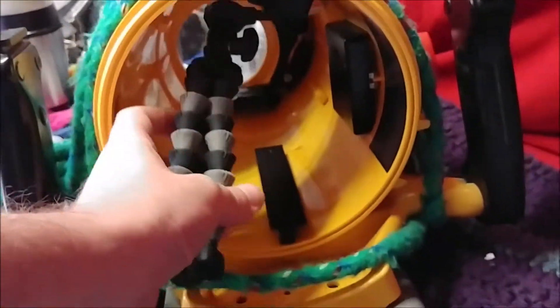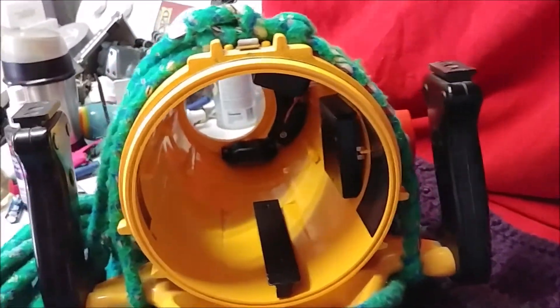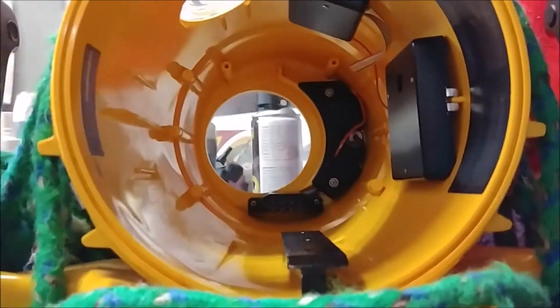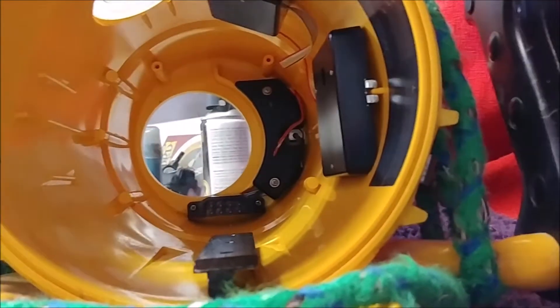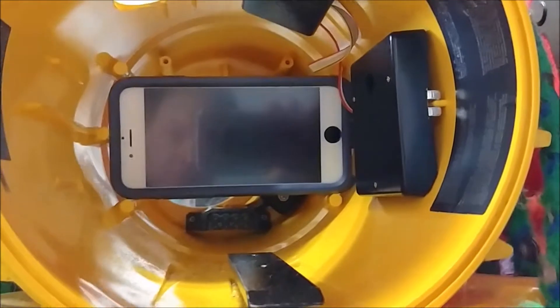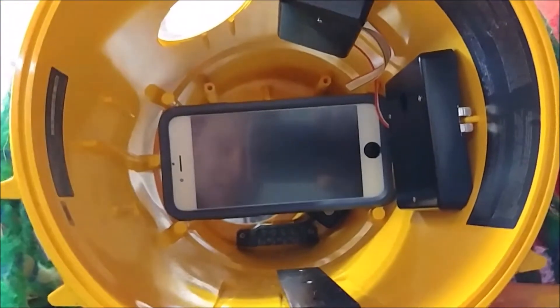Trust me, it just ain't easy. Next thing, in a second I'll get some plasticine or something like that. I want to show you something that I realized — I probably should have got a tripod for this. Check this out. So this is the kind of phone that I intend to use. The case is a little big but ultimately I can generally get it to fit there by itself, but I need to get something to hold it there.